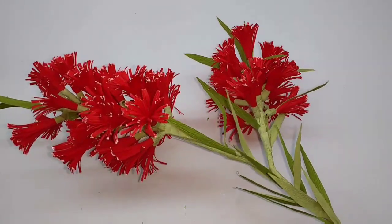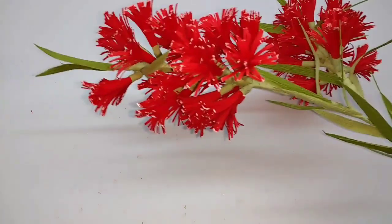Hi, today I am going to make bottle brush, very easy to make flower.